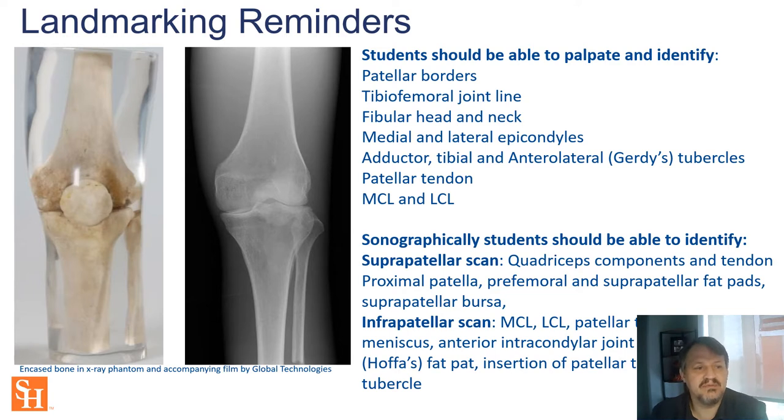This is an image of a commercially available phantom with real bone embedded in a translucent acrylic medium that shows up the same as it would under x-ray, just as it would in a real living human. When thinking about which landmarks to use for identifying blind or ultrasound guided injection, you should consider the following things listed here.